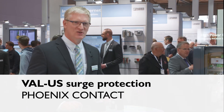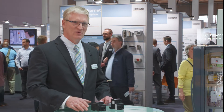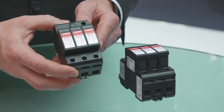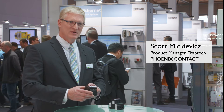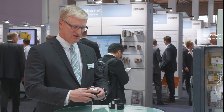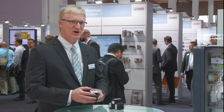This is our new Val US product line for 2018. What we've done is we've modified our very successful ValveTRAB product line and we now have a product that is UL listed. It's an open type SPD, which means that it is not a complete enclosure and it has to be installed in a cabinet, which is perfect for our applications.